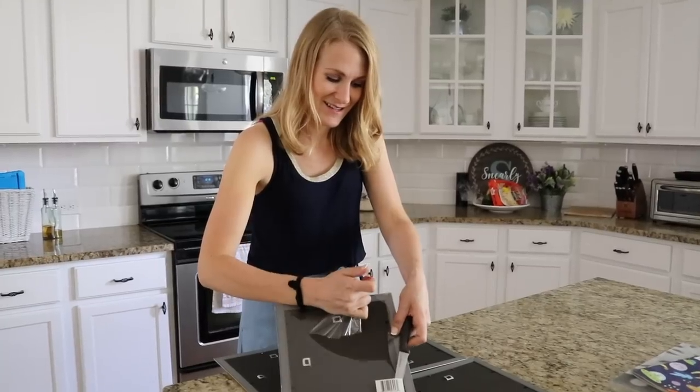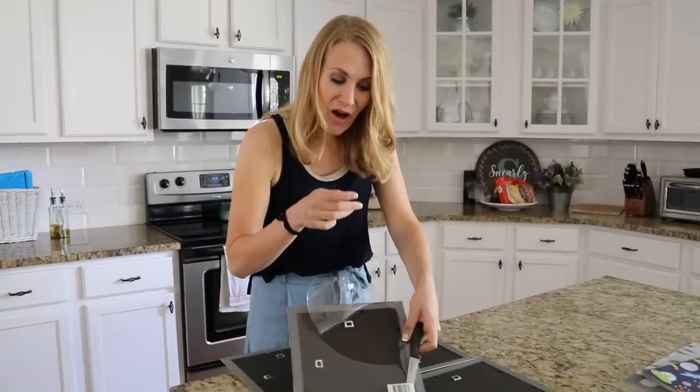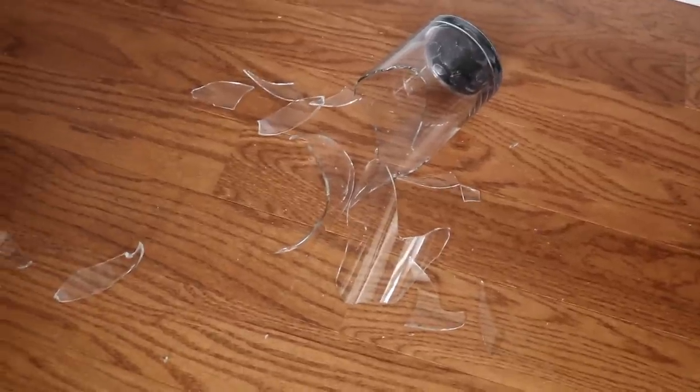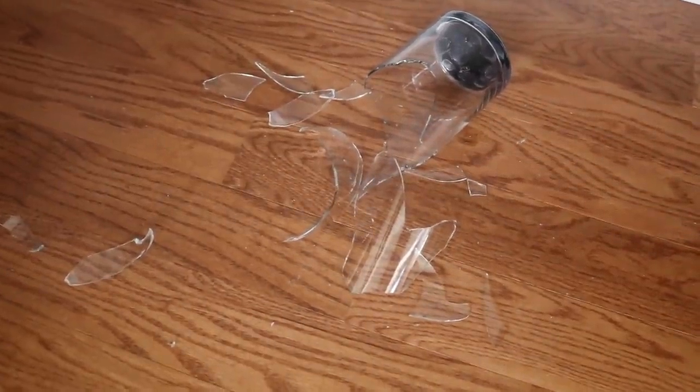Catherine you're bleeding there hun. Oh — pause and attend to the blood. I do have a Dollar Tree Band-Aid, so... You guys, I literally just dropped this vase. It slipped out of my hand. I don't know how that happened. So close, and I was so close. Oh goodness.